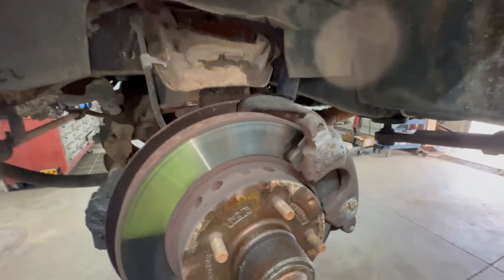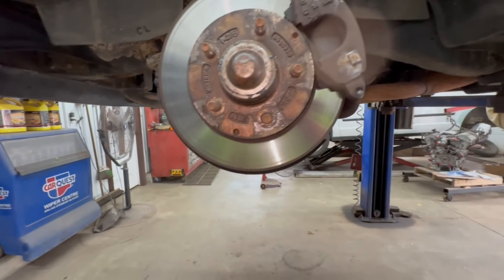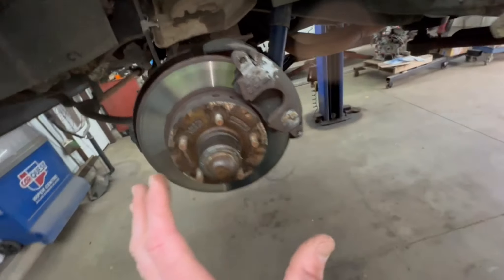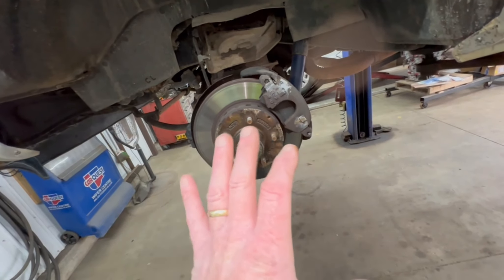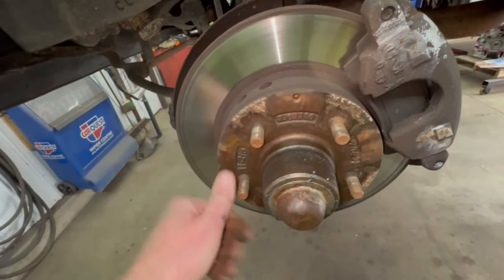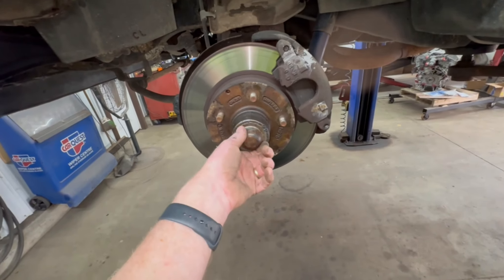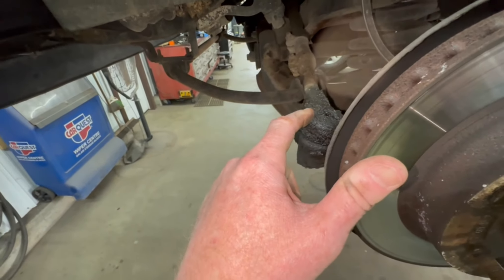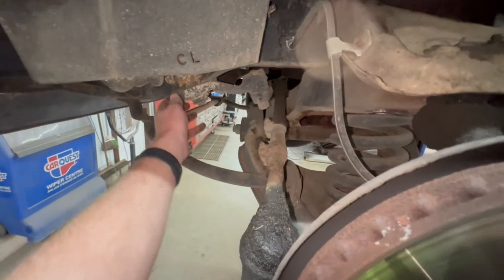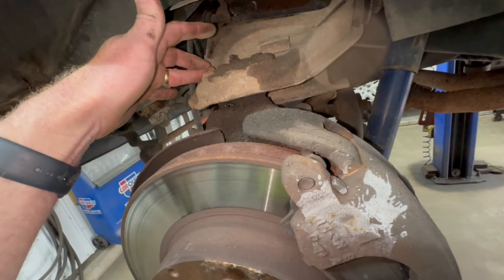The brake rotors look fairly new, but all it takes is one hard braking application to warp a rotor. If these things are cheap metal, they can warp very easily. The pads actually look really good — the inside pad has lots of meat, same with the outside pad. But we are getting lots of brake dust. We may just leave it for the summer. I'll take the dust cap off and see if we can tighten up that wheel bearing. This wheel turns fairly easy, it's not hot. Everything's got grease fittings — inner and outer tie rods, upper and lower ball joints.